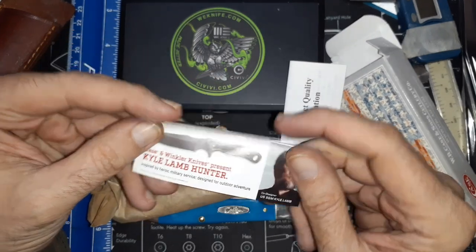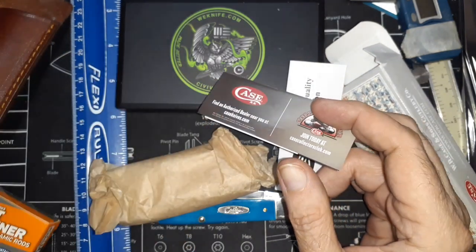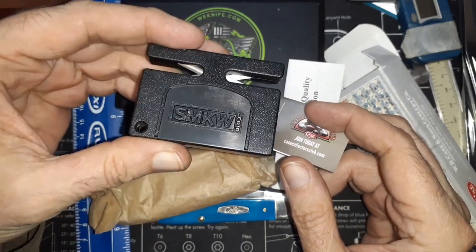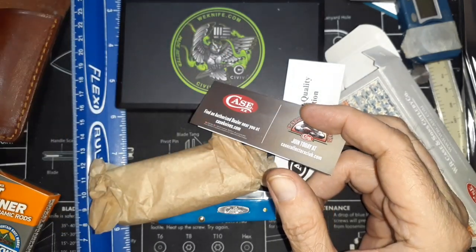I also got one of these Case mini pocket sharpeners — it has a little rattly sound but it works alright. It's a coarse and fine pull-through sharpener.